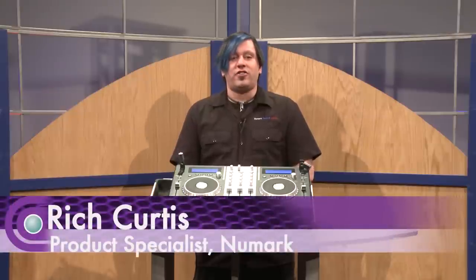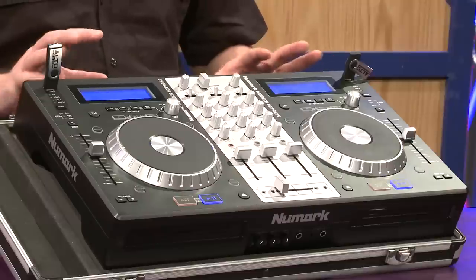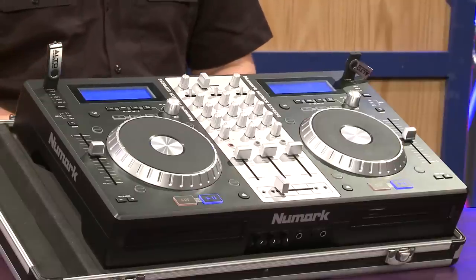Hi, my name is Rich Curtis, and I'm a product specialist at Numark. I'm here to show you one of our brand new products called the Mix Deck Express. It's a fully featured unit with lots of features — let me tell you a little bit about it.